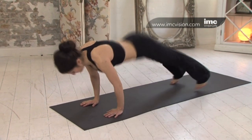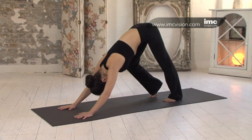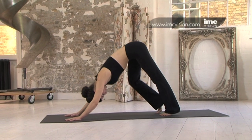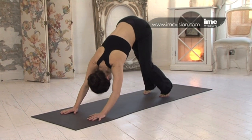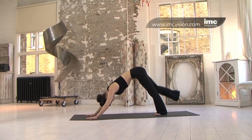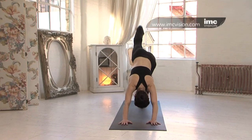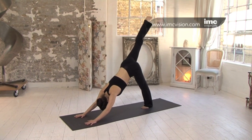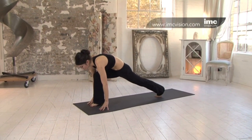Exhaling into downward dog. Don't worry if the feet aren't flat. Gently work the hips from side to side. Inhale, lift the right leg to the sky. Exhale, coming down. Inhale, lift. Exhale, coming down once more. Exhale, bring the right foot forward into lunge. Knee over ankle.